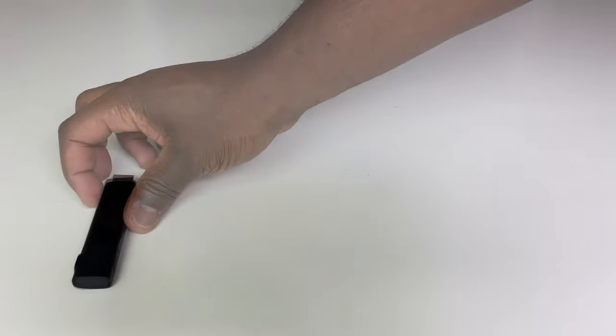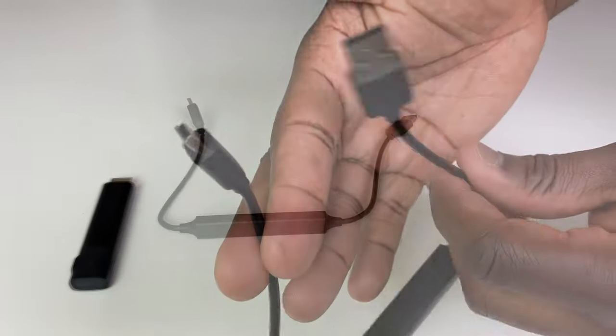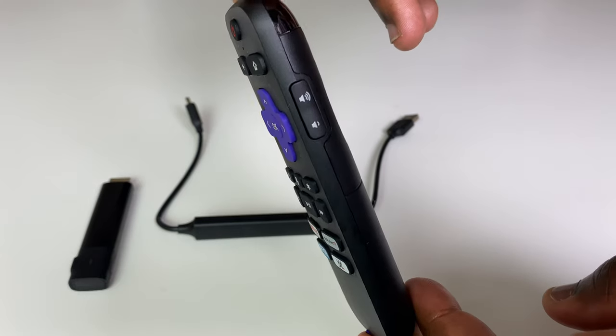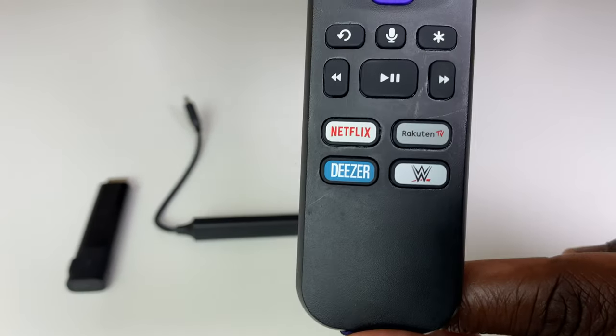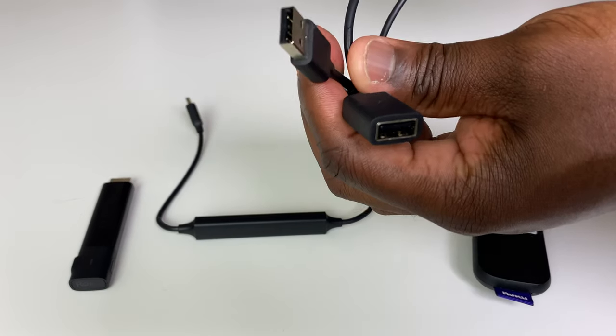In the box, you get the Streaming Stick, the USB power cable with attached long-range wireless receiver, a voice command remote control with TV volume controls to the side and pre-determined app buttons — useful if those apps are relevant to you — the power adapter, and the extender cable.